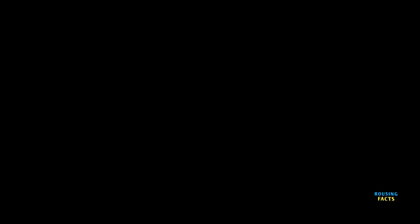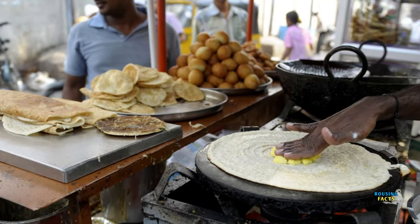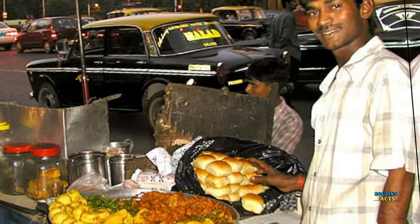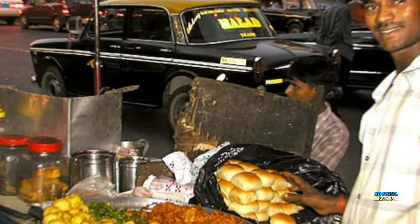Number 4: we can eat anything in the ovens. There is also spicy food. But in the summer season, you can avoid it. Actually, there is heat, but in our body there is no problem. We can cut it out.